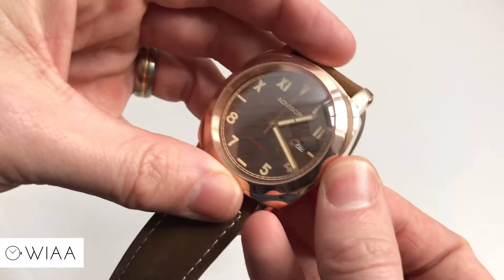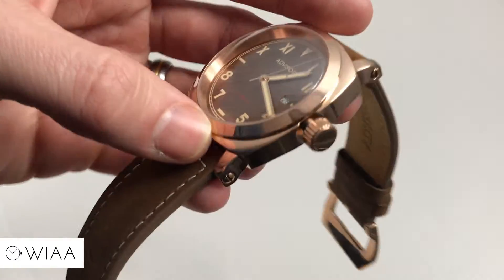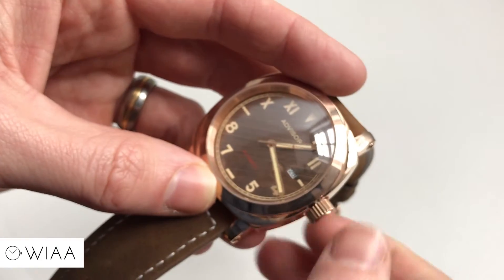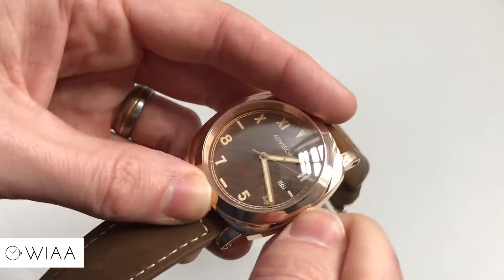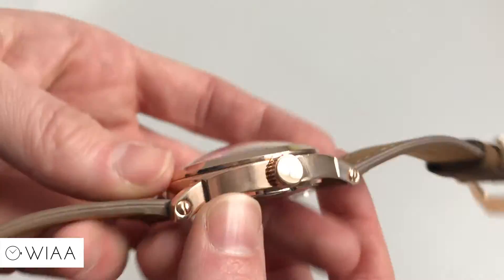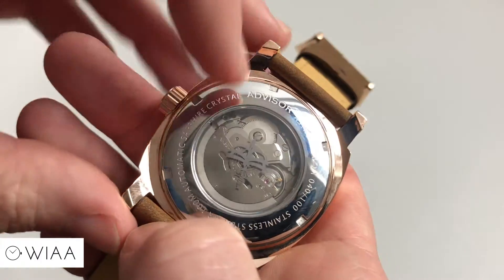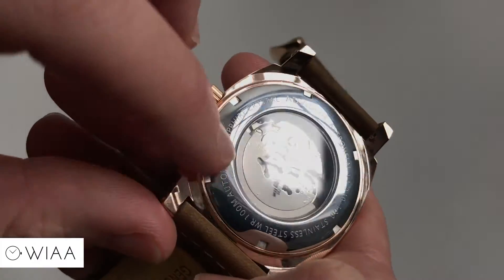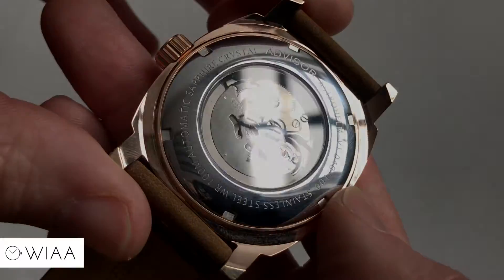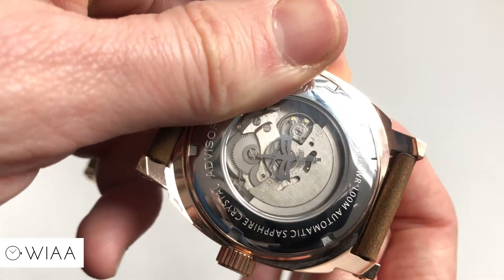The crown is a screw-in crown — you unscrew it a little bit and pop it out. It is a bit of a shame that it's unsigned; it would have been much nicer to have a logo engraved on there, as it does look a little plain. Moving on to the case back — stainless steel case back with details surrounding the exhibition window, really nicely and deeply engraved. We also have the exhibition window with the logo printed on the underside, which is a nice little touch.